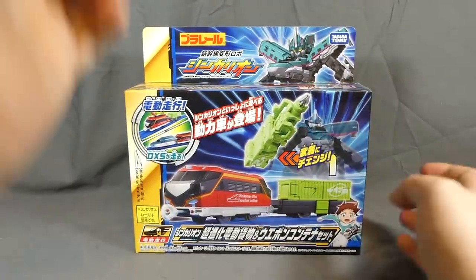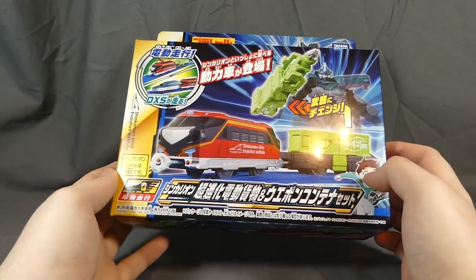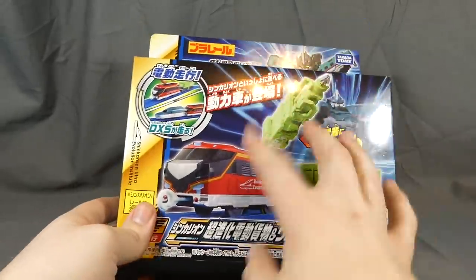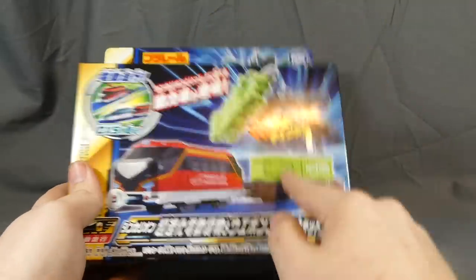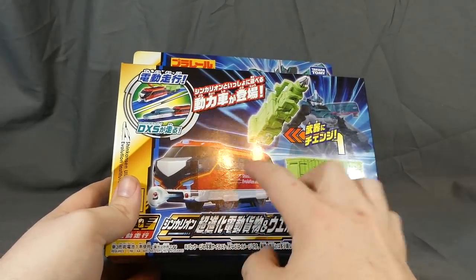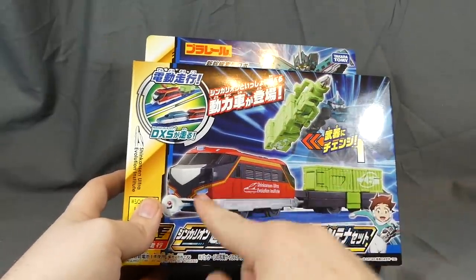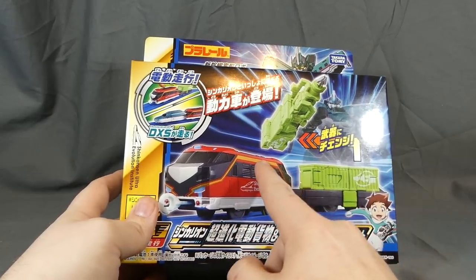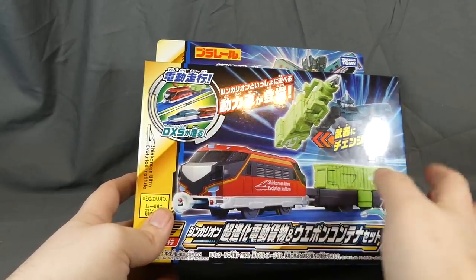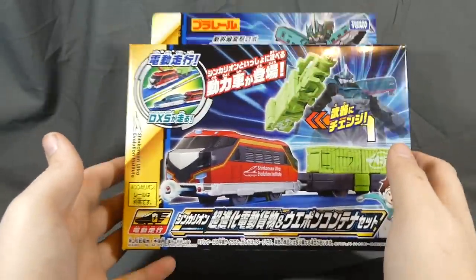Hey there, fellow collector — Shooky here with a review of the Shinkaleon Ultra Evolution Electric Cargo and Weapon Containers. Quite a mouthful of a name, but this is kind of a two-pack deal featuring a new weapon for the Shinkaleon as well as the Ultra Evolution Electric Cargo, which is basically a freight car sort of thing that has a motor inside of it, so you can use it to push and pull the various pieces of your Shinkaleon along a bar rail track.